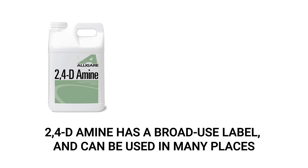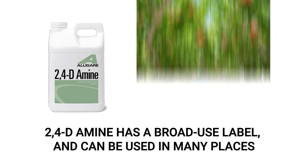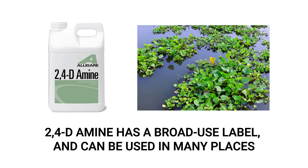2,4-Damine is labeled to be used in a wide variety of locations and applications, including in crops such as corn and various grains, in orchards, on pastures in rangelands, and on lawns or other ornamental turfs. You can even use this product to control weeds above and below water surfaces.